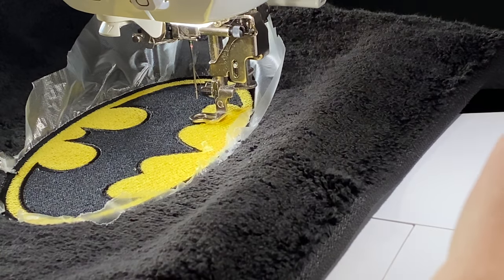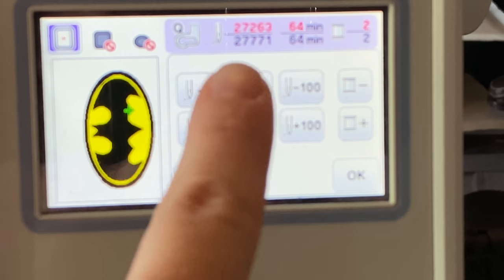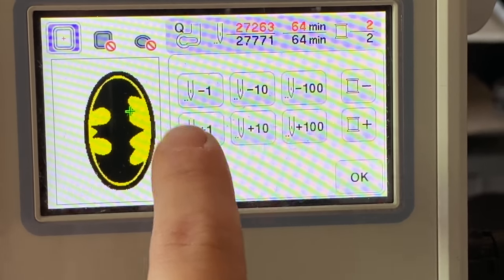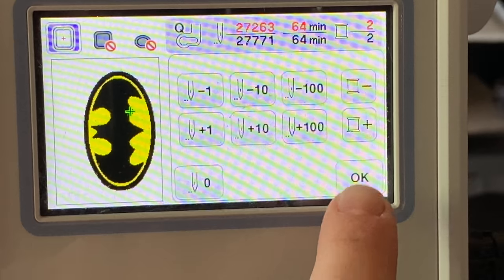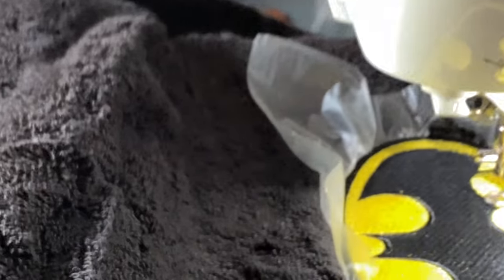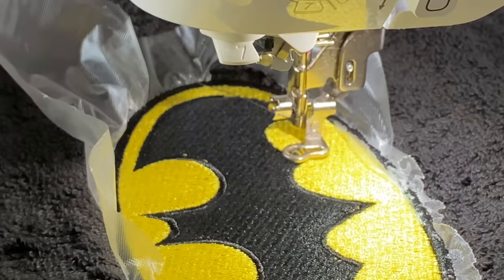I might go back just another 10 stitches because it broke quite a ways back — it kept going and didn't stop like it normally does when I break a needle. I hit negative 10 — that's how many stitches you are choosing to go back. Then I'm just going to hit okay and go back over here and start again.